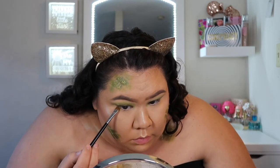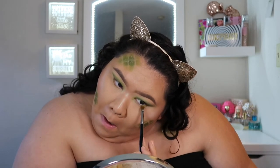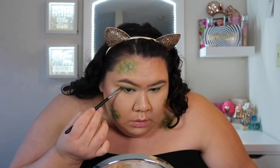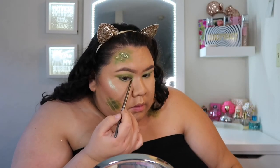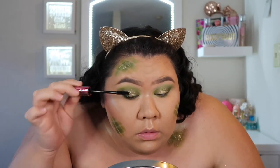I'm just going to go ahead and smoke out my bottom lash line using those same three colors. Then I'm going to take this sparkly greeny color and highlight the inner corners of my eyes. Then I'm going to take the Tarte Lights Camera Lashes — my free birthday gift from Ulta — and put that on my lashes.